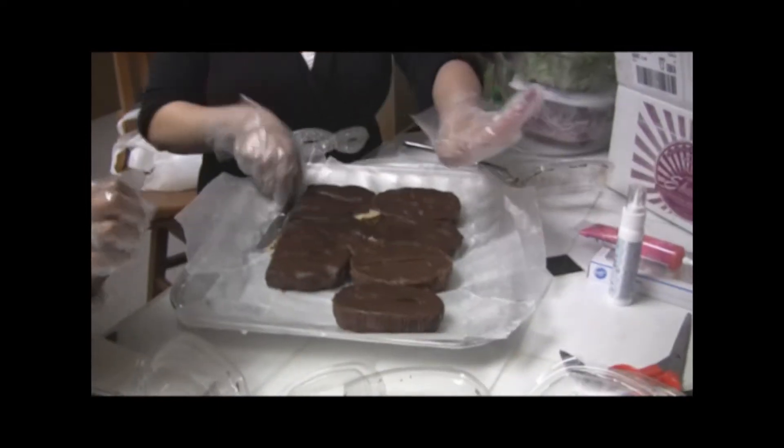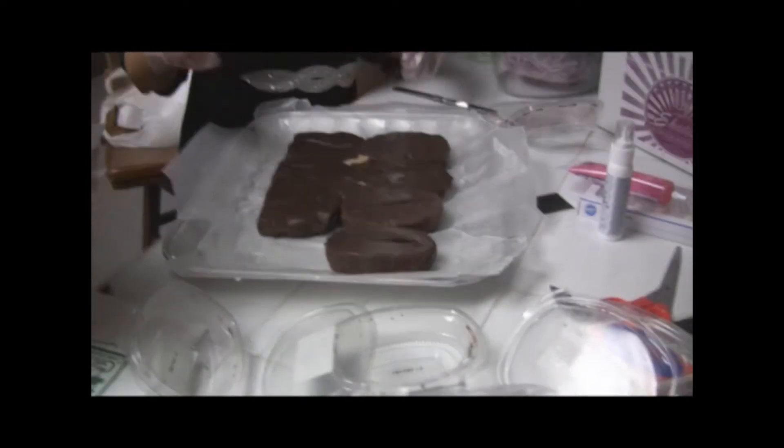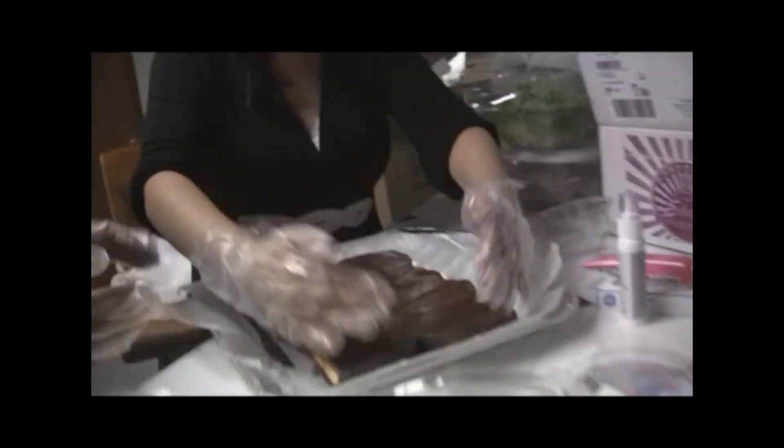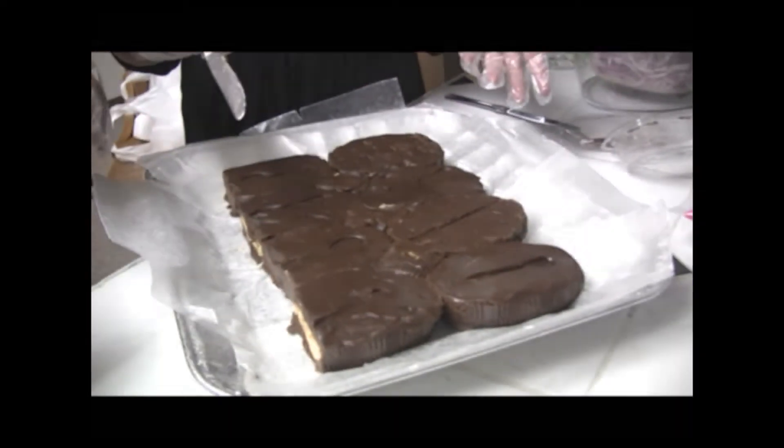Wow, this is actually working. This will work. See? I know it's looking a little sloppy now, but we'll... We trust you. Shut up. Is that all of it? That's all of it. Yeah.